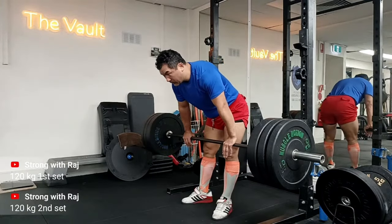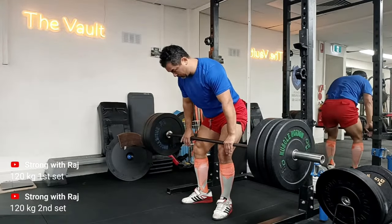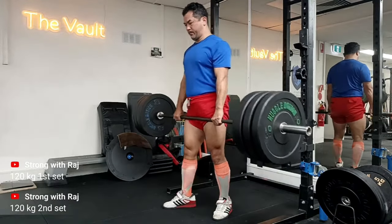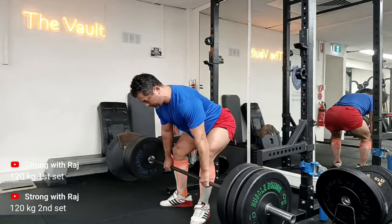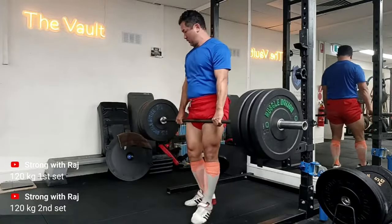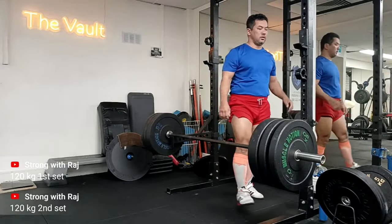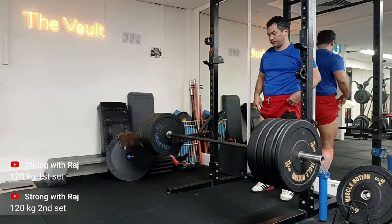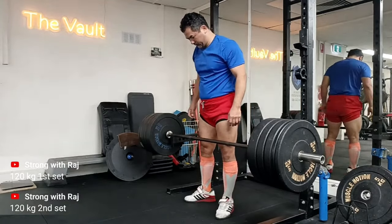Hey guys, welcome to Strong with Raj - no nonsense strength training. This is my quick little workout of Romanian deadlifts. As you may have seen in quite a few of my videos, I have to start doing Romanian deadlifts because my conventional deadlift still gives me a little bit of pain and stiffness on my sacroiliac joint.